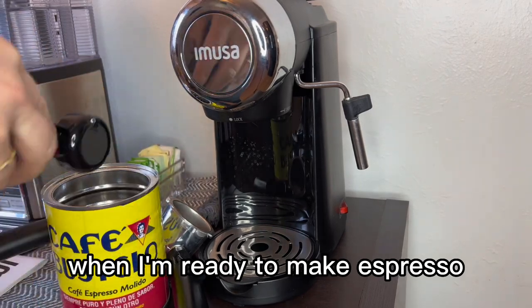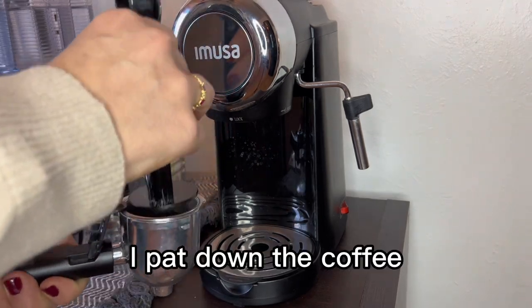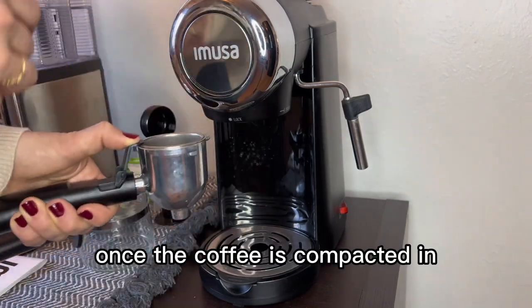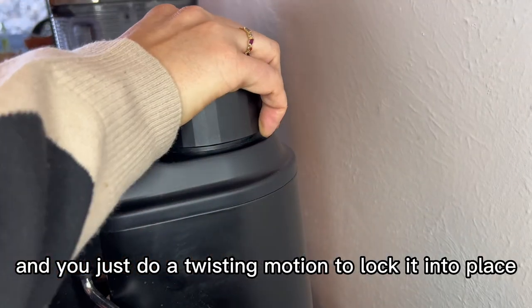When I'm ready to make espresso, I just take the scoop out and put one level scoop into the filter basket. Then with the tamper I pat down the coffee. I love utilizing this little hook because it holds the filter down while I'm using the tamper. Once the coffee is compacted, I just put it into the basket slot up at the top and do a twisting motion to lock it into place.